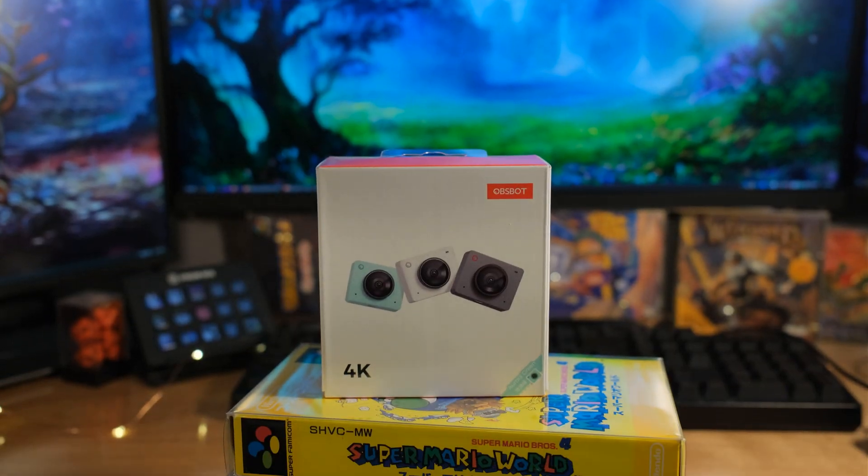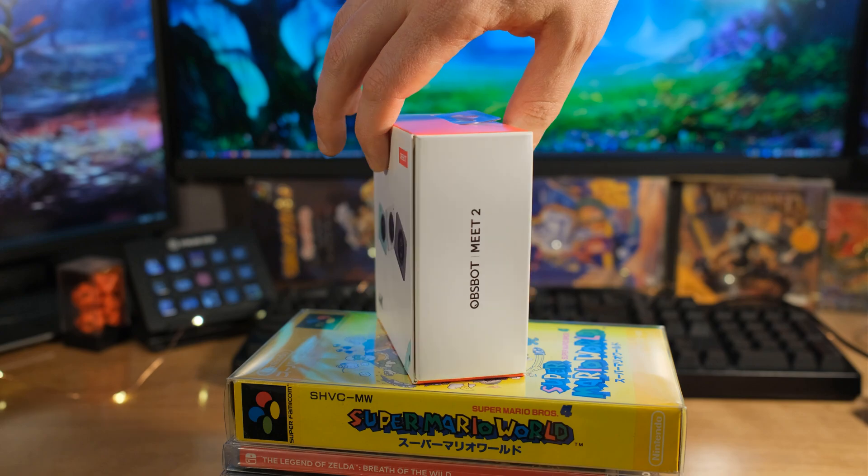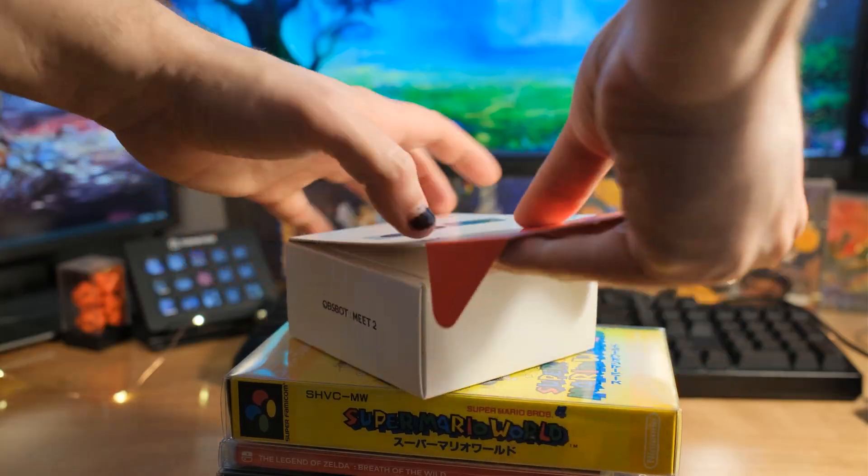We're going to have some fun with this thing. This is what we're looking at today. This is the OBSBOT Meet 2. It's a 4K web camera, similar to the Meet 1, but a little bit smaller with a bigger image sensor.